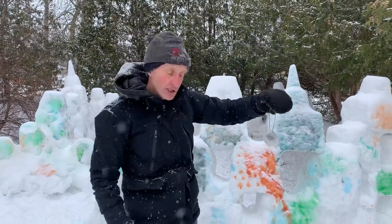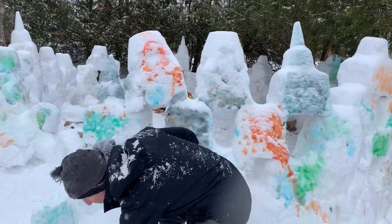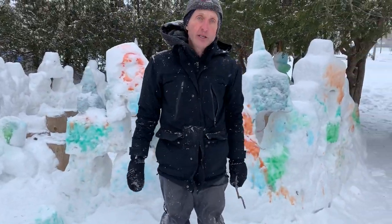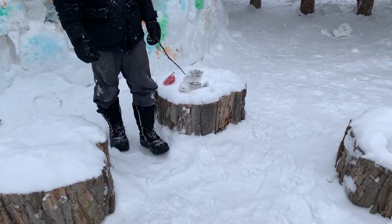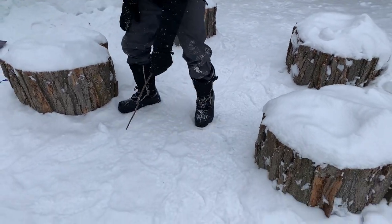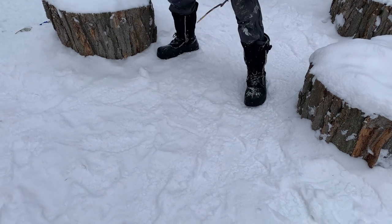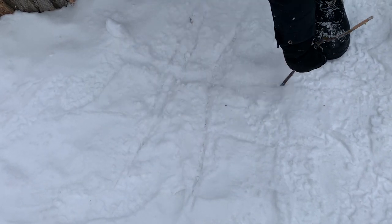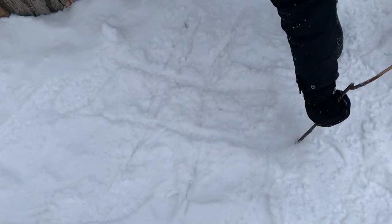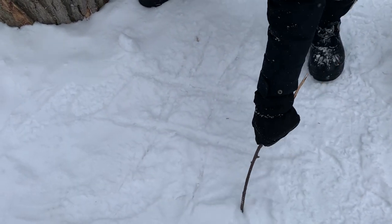They look really nice especially when the sun is shining. Another thing you can do is tic-tac-toe — but I call it tic-tac-snow. Take a stick and find a parent, brother, sister, or friend and draw your tic-tac-toe grid into the snow. Once you've got your grid set up, you do the x's and o's — you can challenge yourself to that.